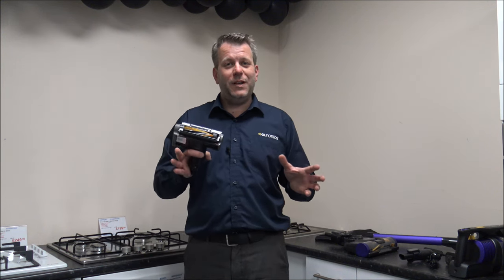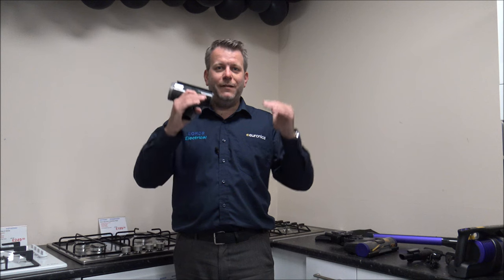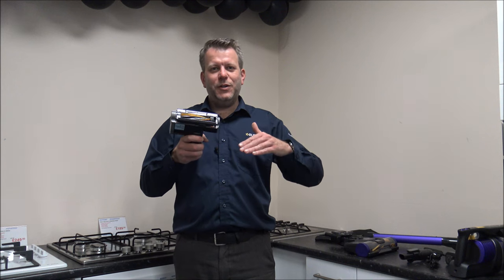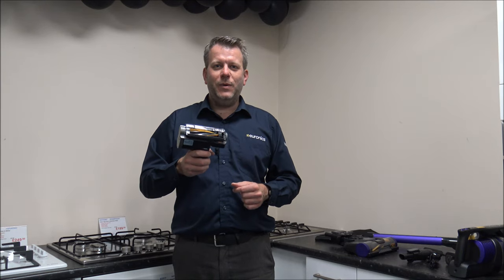You will find that Shark have a high-low pricing model — that's standard, certainly within the UK. So the IZ202UK and the UKT model will have high-low pricing. Sometimes it works in favour of the UKT model, but if the price is high on this model, personally I'd just wait a little bit, because it will reduce — so you could end up paying slightly less than the UK model while still getting the turbo brush included.